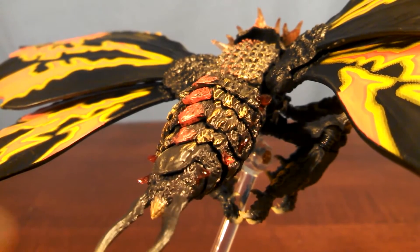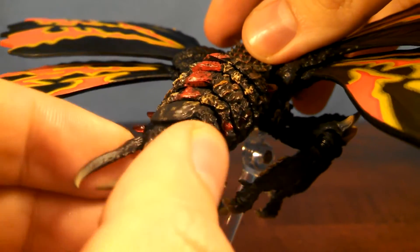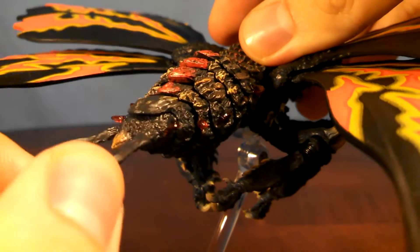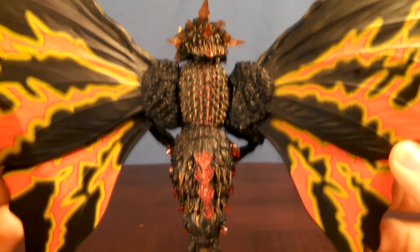Got to be careful with that stand. Also the very end — the little pincers here — are made out of that same soft plastic as the head, so it has some give to it. The sculpt detailing on Batra's back looks pretty wicked, as you can see.